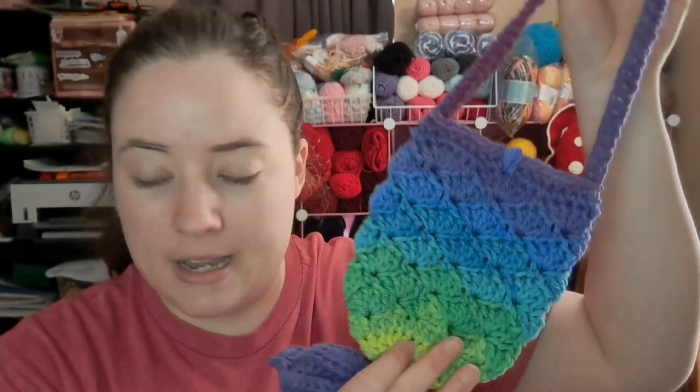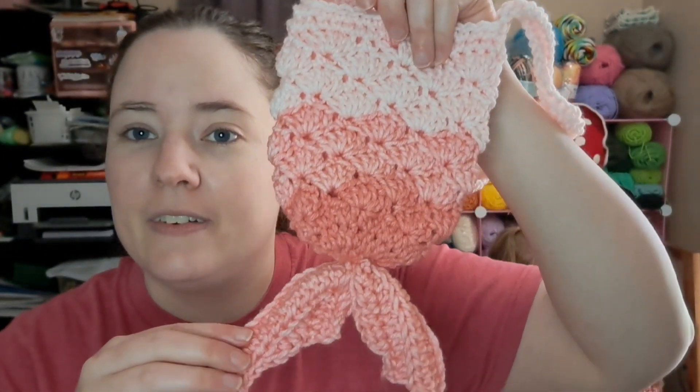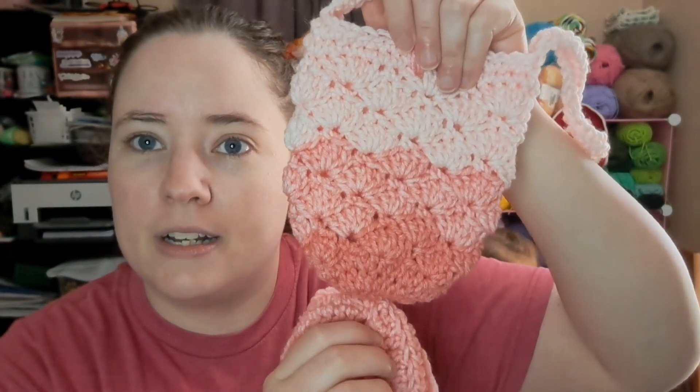I made this one out of Red Heart Straps — Parrot Straps, right? And then I made two out of ombre. I made this blue one last night; this is Red Heart Ombre Scuba. And I made this pink one — it's like a pink corally color, I think it's called Sea Coral. Yeah, Sea Coral — it sounds like a corally pinky color.